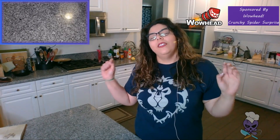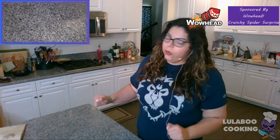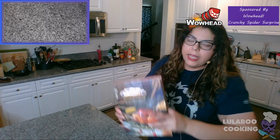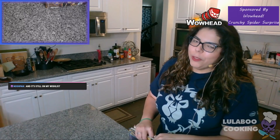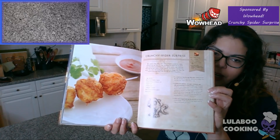Hello, once again we have another Wowhead sponsored stream. I am partnering up with Wowhead so that we can do some more recipes from the World of Warcraft Official Cookbook. We're gonna crack into this one more time today in honor of the Classic Beta being here, and Classic WoW coming out very soon — end of August soon. We're gonna be doing a World of Warcraft Classic recipe: the Crunchy Spider Surprise.